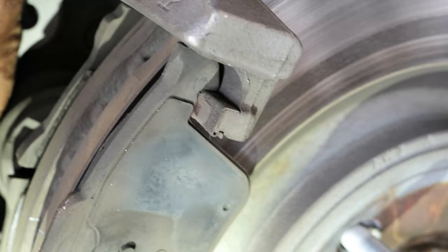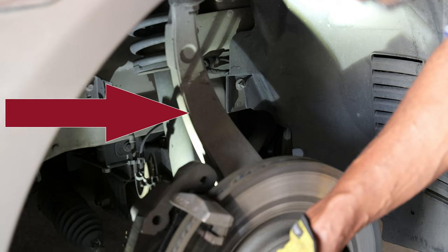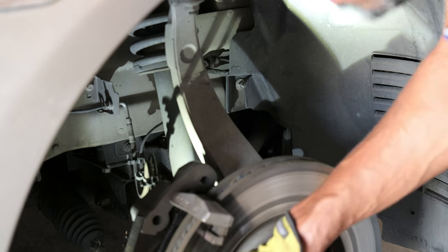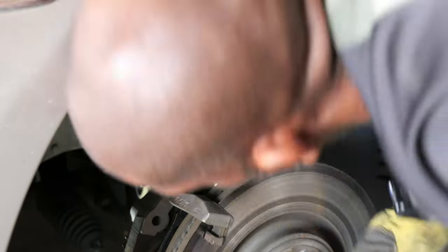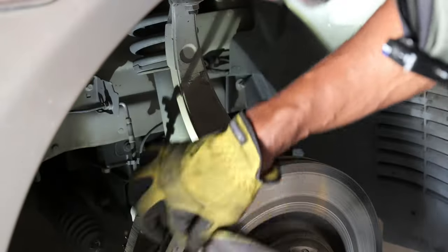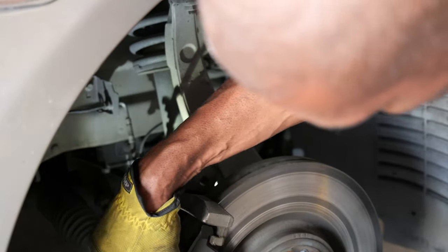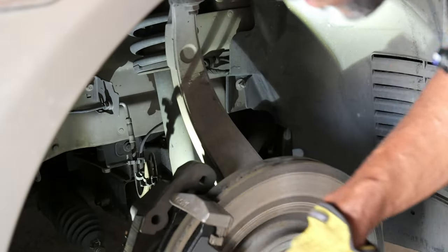You do have hardware that sits right here onto the caliper. Personally, if my old hardware is still in good condition, I will leave it on because it fits perfectly — mine is. I'll clean that brake dust off a little, then simply fit your new pads on — new pads in the front, new pads in the back.